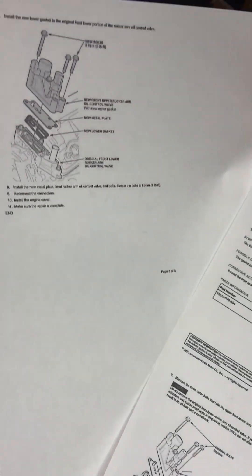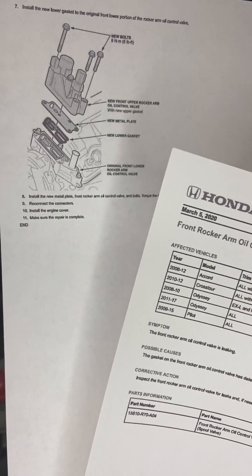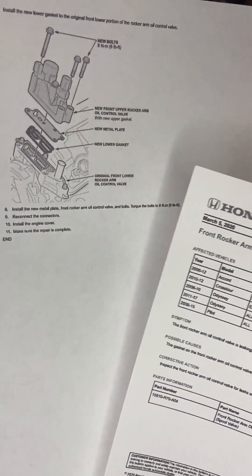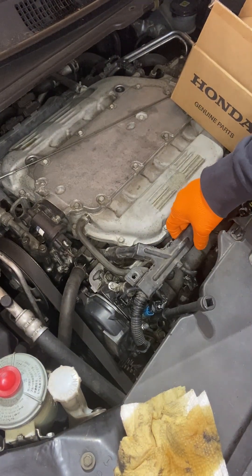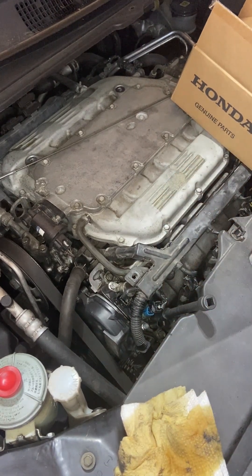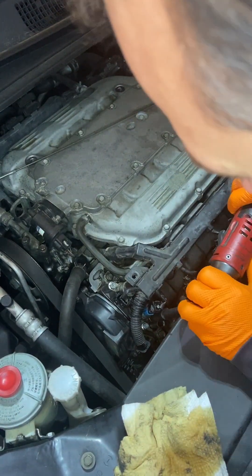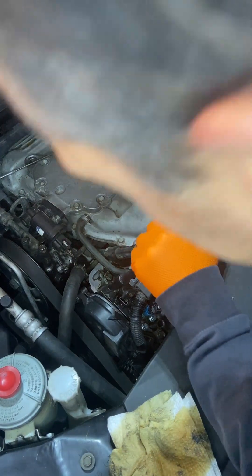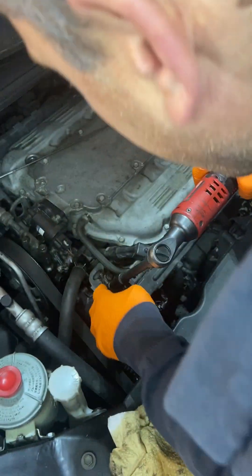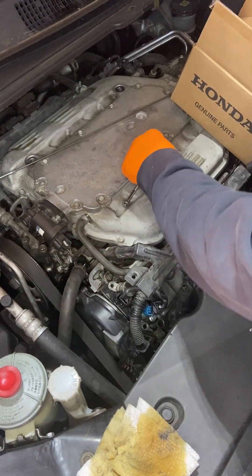The torque on these bolts is very important. It's 8.5 Newton-meters, or 6 pound-foot, or 72 inch-pounds. There are three 10-millimeter bolts. We've already loosened up this piece here. There's only three bolts on this that need to be replaced — you shouldn't be doing anything else. One of the bolts is longer; the top bolt is the long one.